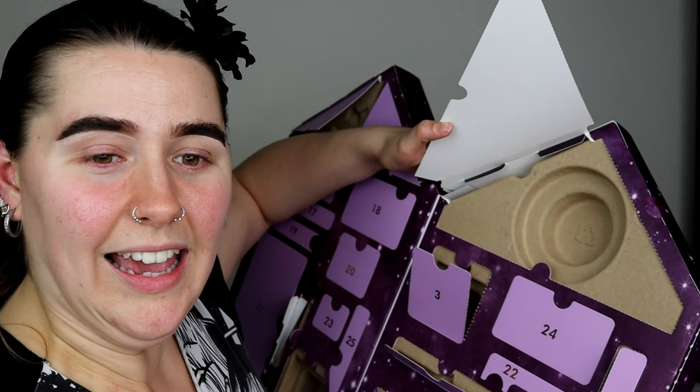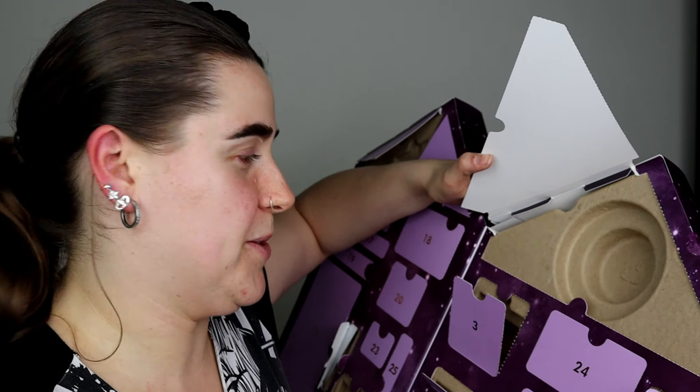Door number twelve — how cute! We've got this really nice hairband to put on your head when doing your makeup or skincare. I love the little bow — it's really soft, very handy, cute, and nice and stretchable. Door number thirteen — we have a sparkling eyeliner. This looks really pretty and very festive. Can't go wrong with a bit of glitter.